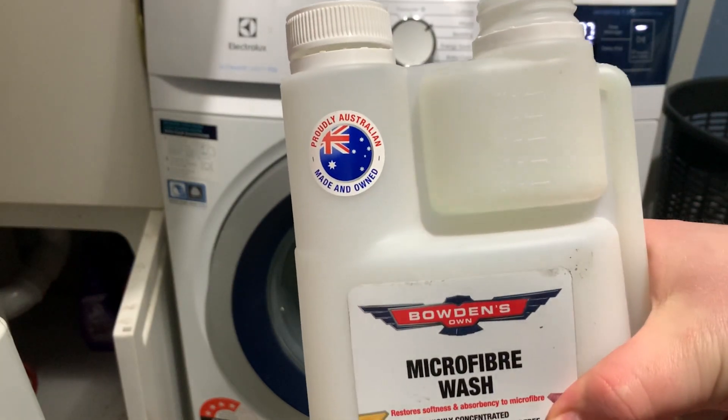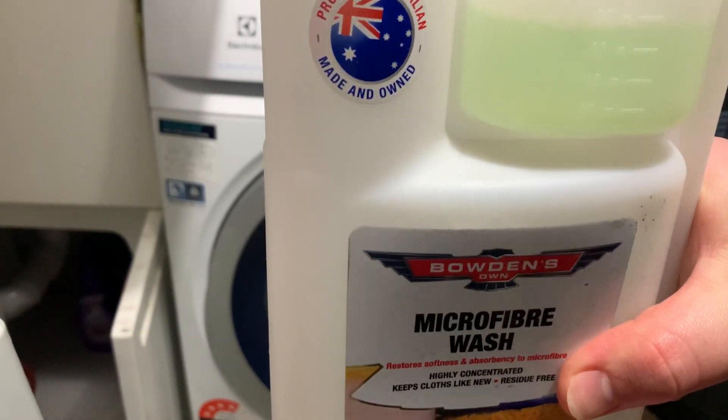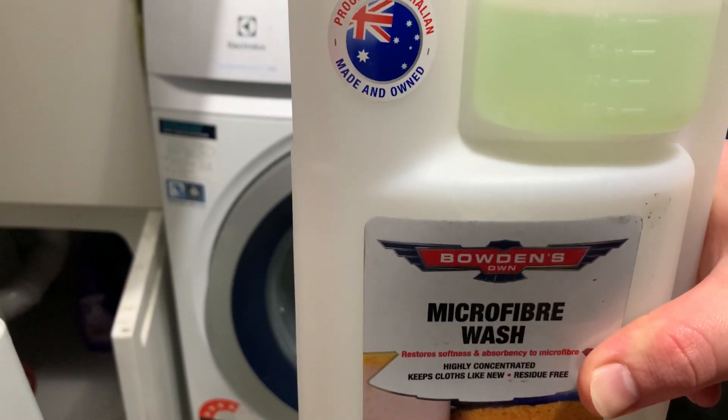Get your Bowden's Own Microfiber Wash, remove the cap of the measuring bottle, and measure out 80 milliliters, as we do have a lot of towels in the washing machine.